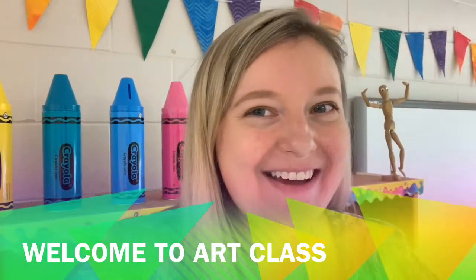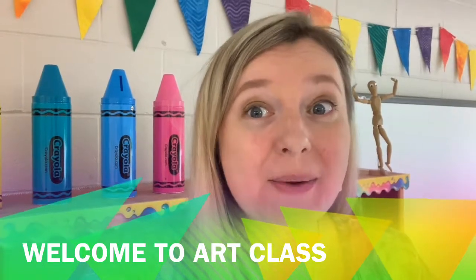Hello my amazing artists! I am so excited that you are back for another year full of incredible artwork. My name is Mrs. Hooper and I'm going to be your art teacher this year.